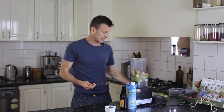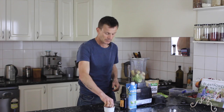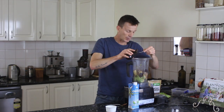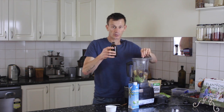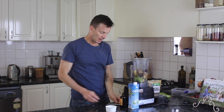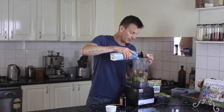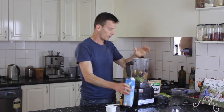So we just need a heaped tablespoon of that. I've got two pitted dates here. Now I'm just going to add a teaspoon of vanilla extract — this is an organic alcohol-free one, it's really tasty. And I've got just a little bit of coconut water to help things get going. You don't need too much, just have it on standby ready to go.